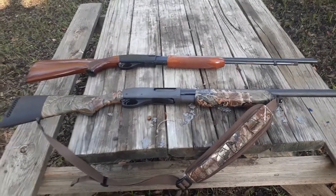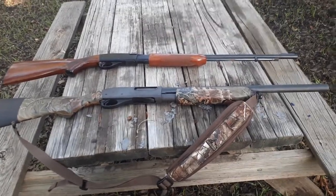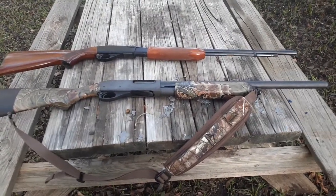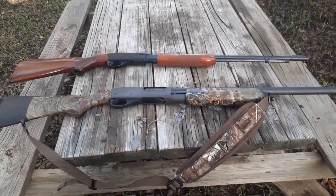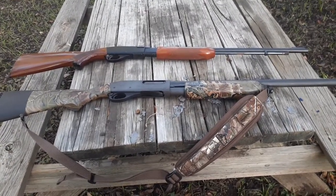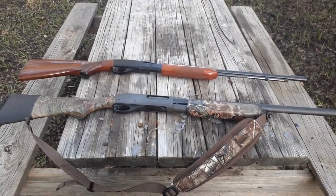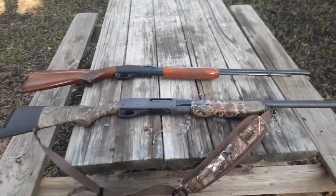If we shoot 20 rounds of two-and-three-quarter-inch buckshot through this 870 round after round, what you're going to develop is a flinch — because you're thinking to yourself, this is going to hurt. And that mental scar messes up more people with a shotgun than anything else. They psych themselves out.